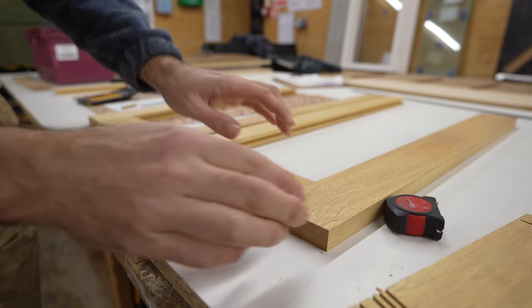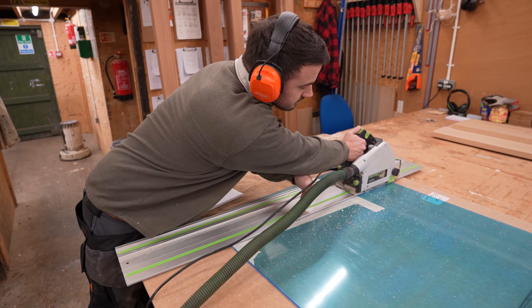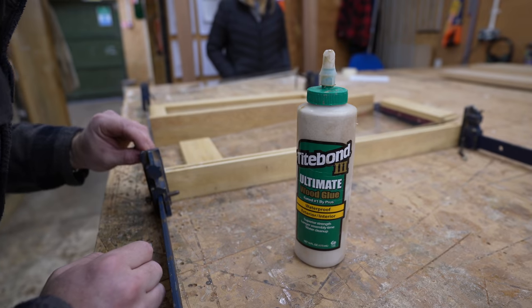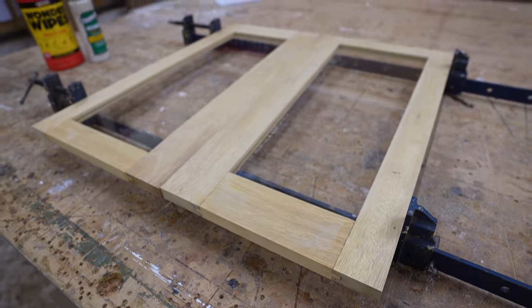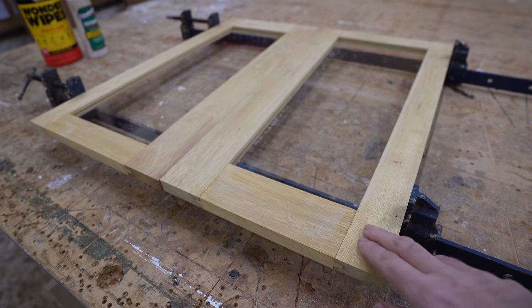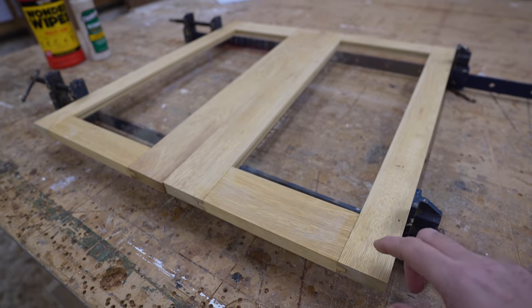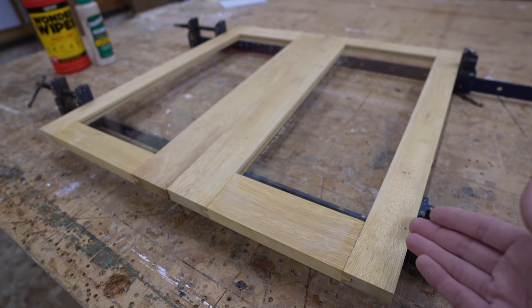James cleaned up the edges using a little trim router and the result looked really nice. Last but not least, James cut some 6mm perspex for the windows, and we got the doors glued with PVA glue and a sprinkle of Fix-All to secure and seal around the perspex. And here they are — our new doors. We still have to give them a light sanding, get the hinges on, and add some hardware to lock the door when we're not on the boat, but they're coming along nicely.